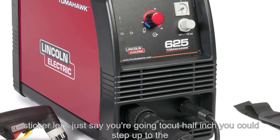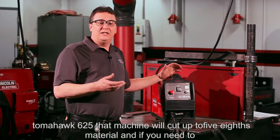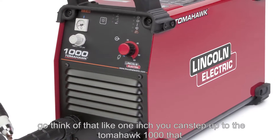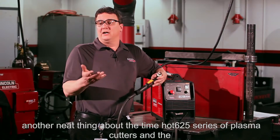If you want to cut material that's thicker — let's say you're going to cut half-inch — you could step up to the Tomahawk 625, which will cut up to five-eighths material. And if you need to go thicker than that, like one-inch, you could step up to the Tomahawk 1000, which will cut one-inch material.